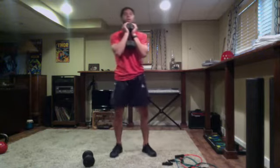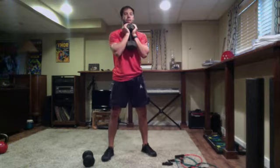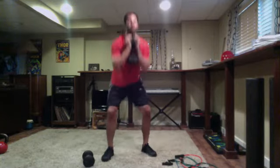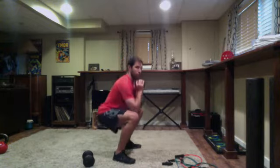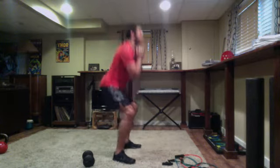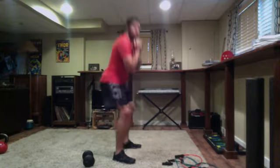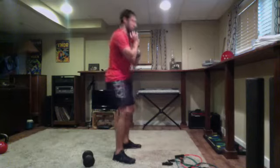Goblet squat with a pulse, or deadlifts with a pulse. We have bands, kettlebells, dumbbells — get set and go. All the way down, pulse at the bottom, drive all the way up. Squat, pulse at the bottom, drive through the heels. Squeezing the glutes at the top without arching the back. Almost there — three, two, one — time. Nice job.